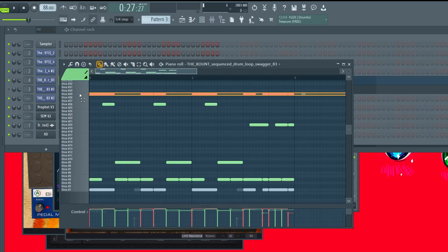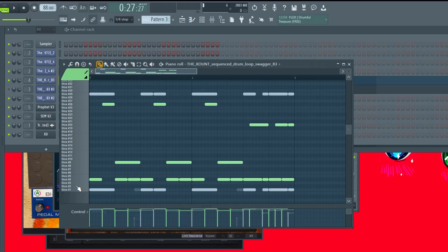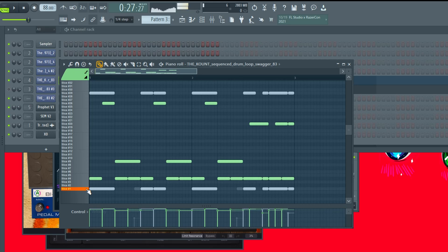Now you might be thinking, what are these grayed notes right here? They're actually the kick. I came up with the pattern using the kick here — you hear how light it sounds? That's cool, but I wanted something to hit you in the chest. Kind of like if you don't get the $50 that your grandma gives you every Christmas — you want to hit somebody in the chest that hard.